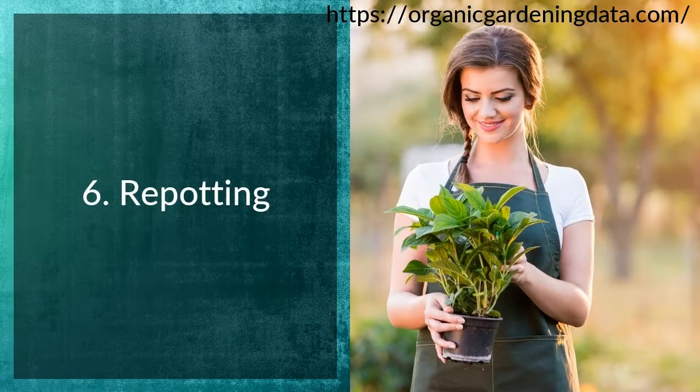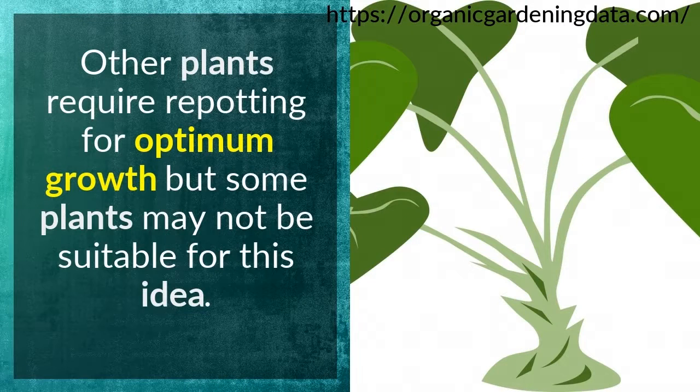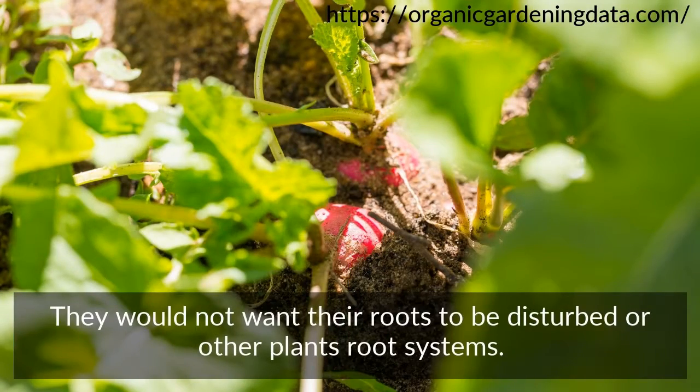Tip 6: Repotting. Other plants require repotting for optimum growth, but some plants may not be suitable for this idea. They would not want their roots to be disturbed, or other plants' root systems.